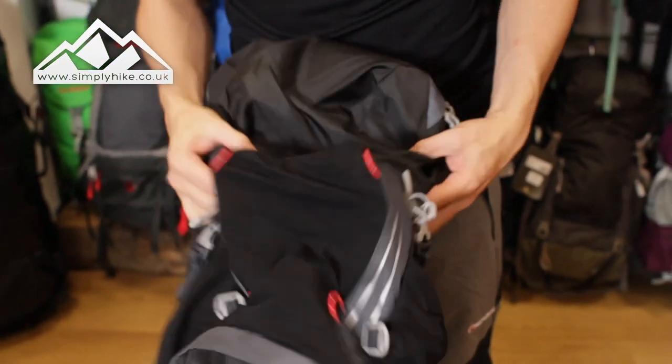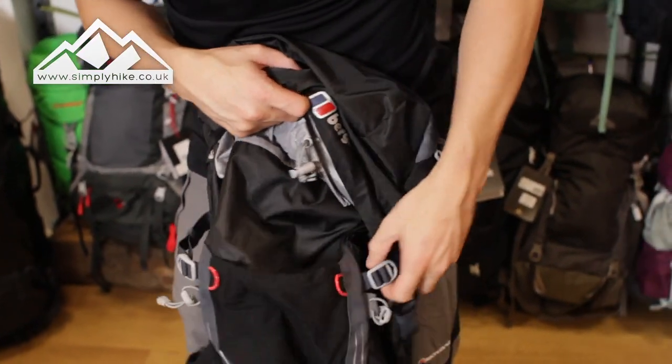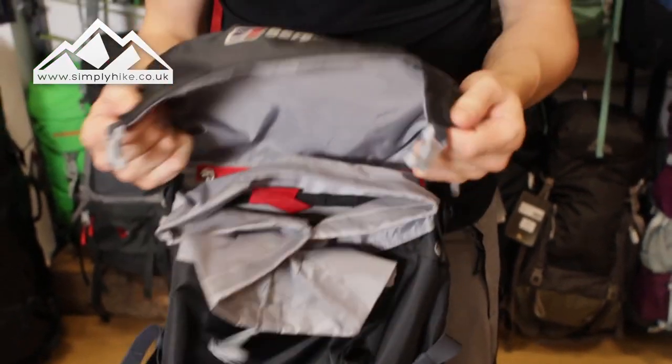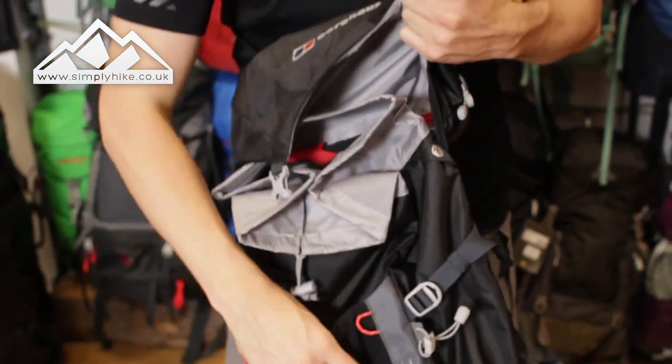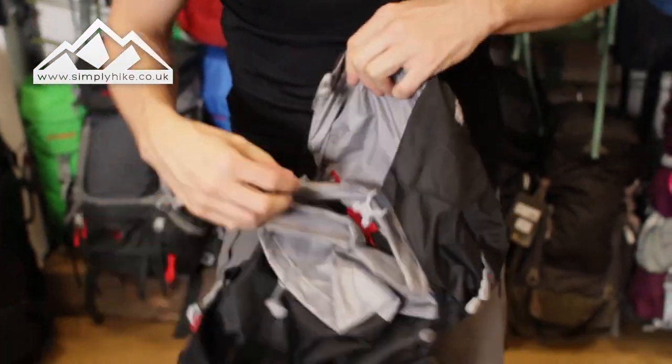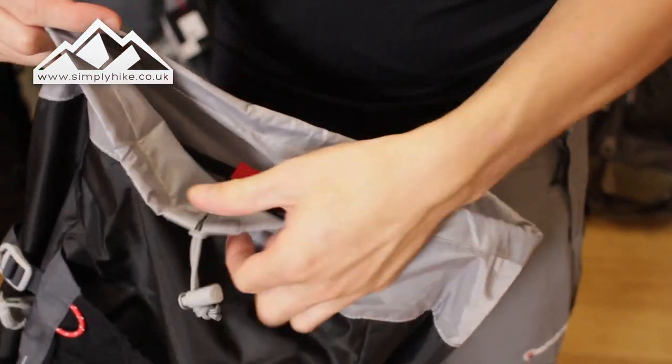As we go nearer the top, what you'll notice is that rather than the main clips being traditionally on the front, they're actually to the side, which gives you more access to the wider front pocket.